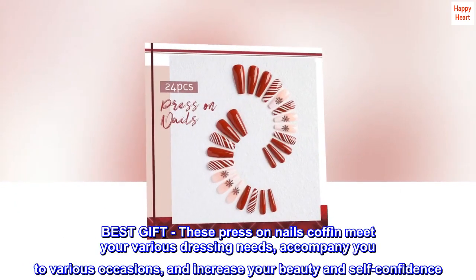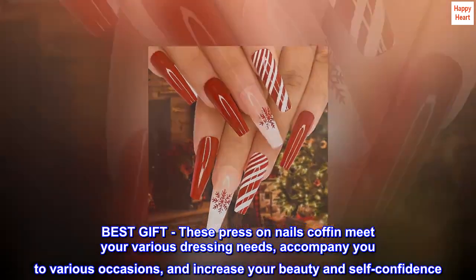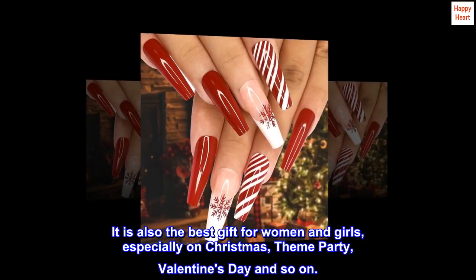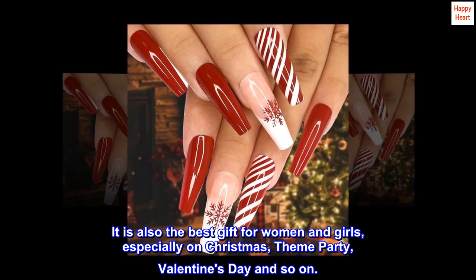Best gift. These press-on coffin nails meet your various dressing needs, accompany you to various occasions, and increase your beauty and self-confidence. They are also the best gift for women and girls, especially on Christmas, theme parties, Valentine's Day and so on.